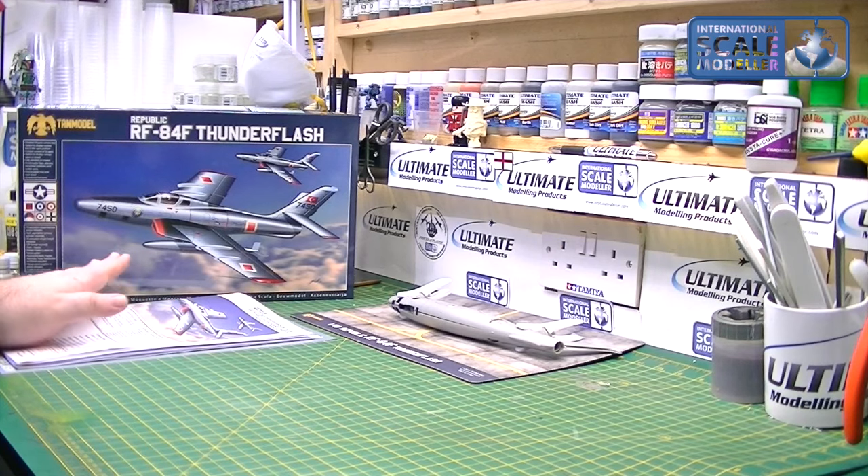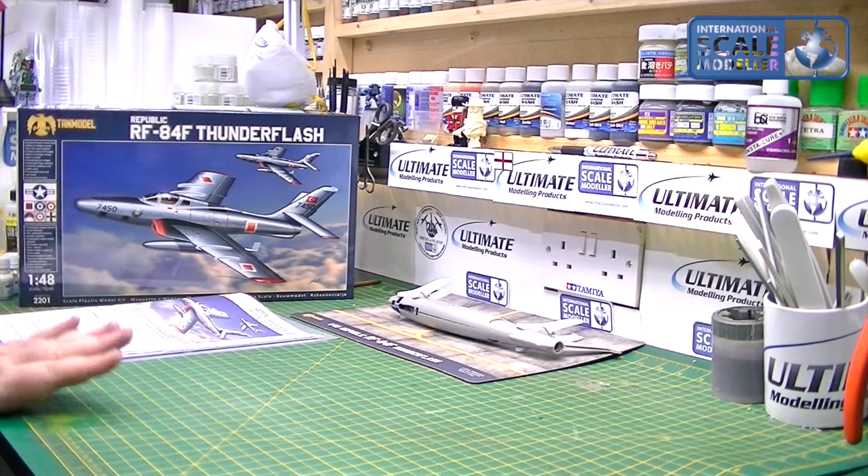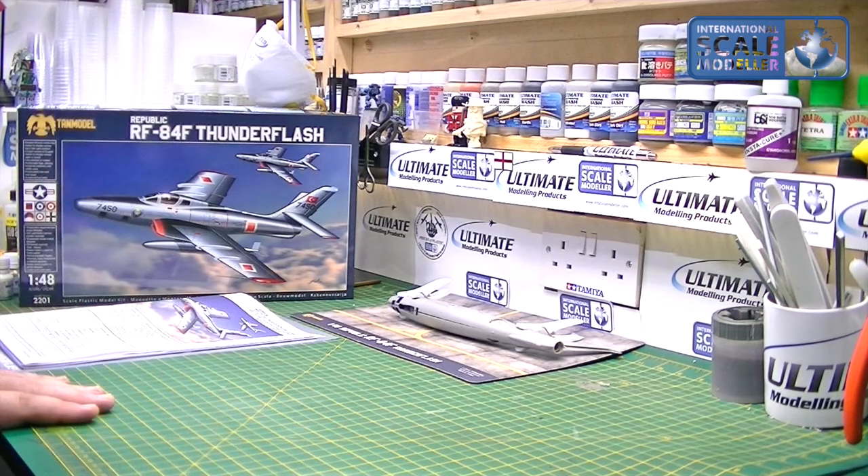Lee's already done the review — it looks an absolutely stunning kit. I've started building it a few days ago and this is the first update, so we'll see where we've got to.